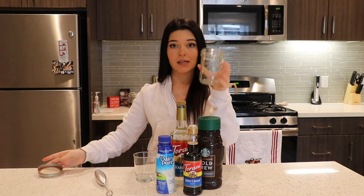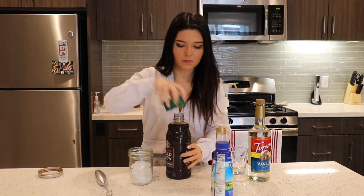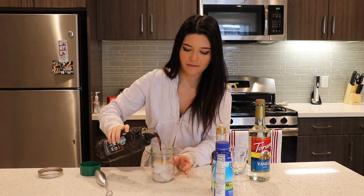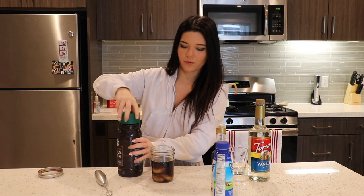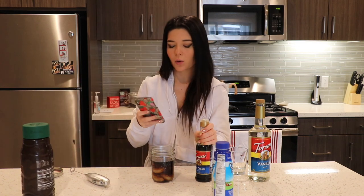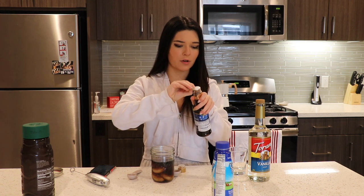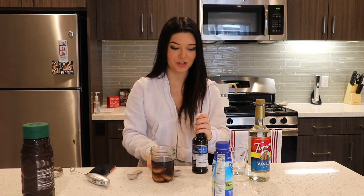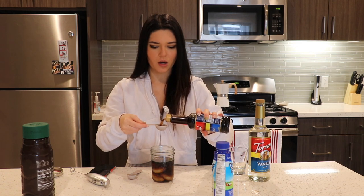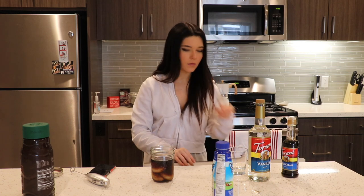I'm gonna put some ice into my mason jar and then just fill it up with cold brew until there's enough room for the cold foam. You're also going to put one and a half tablespoons of Irish cream syrup in the cold brew. I got my Irish cream on Amazon — I didn't even know they made Irish cream syrup. It smells like Bailey's! It's like 10 in the morning. It's thick. And then I'm gonna mix that together with just a normal spoon.